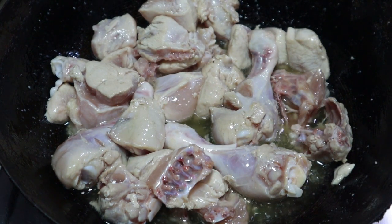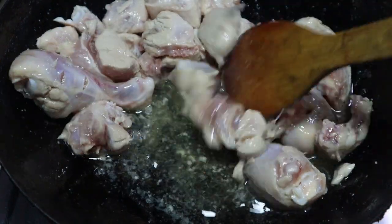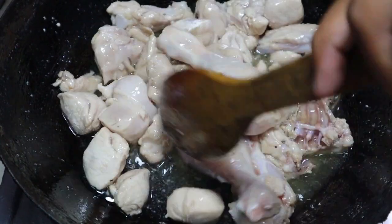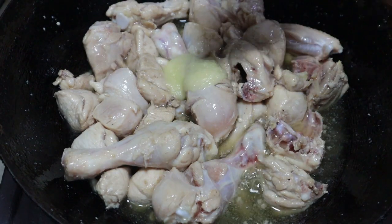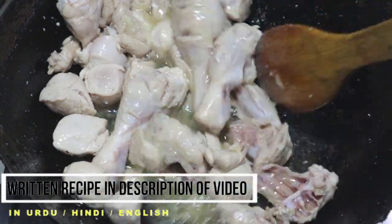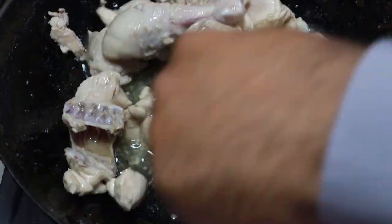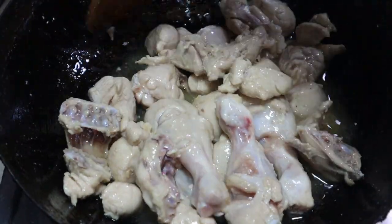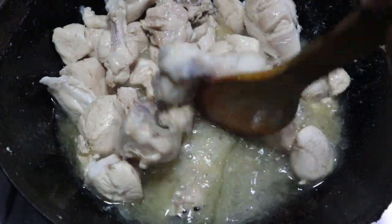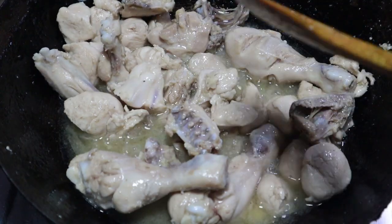Now I will add chicken to the onion. We will mix this in a different way. For 2 minutes we will mix it well. Now we will add tomato.